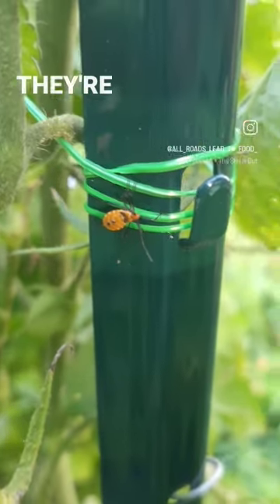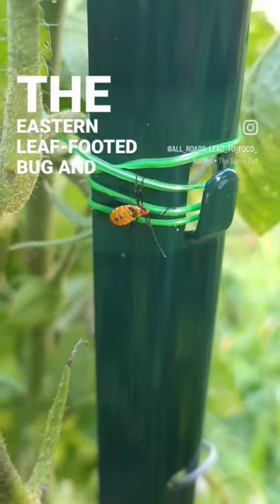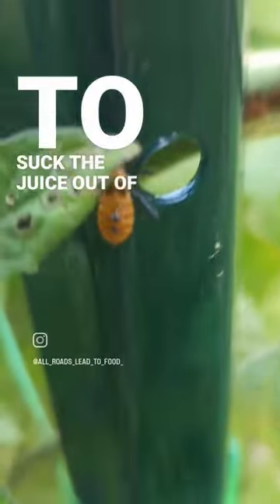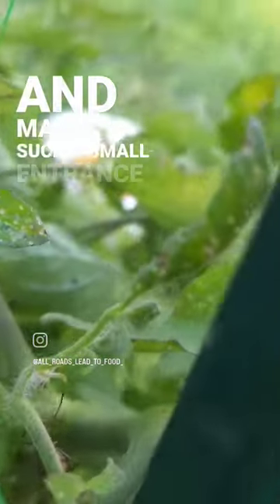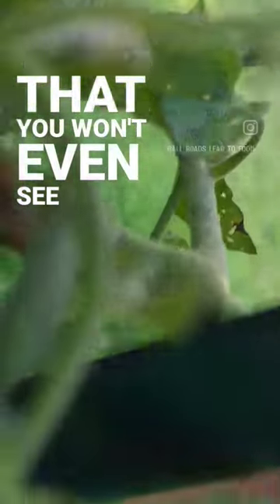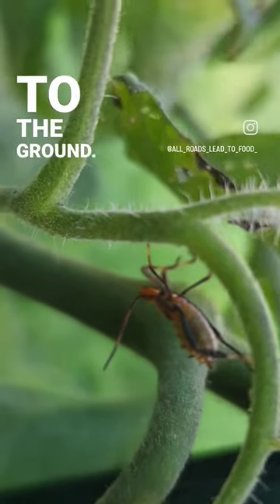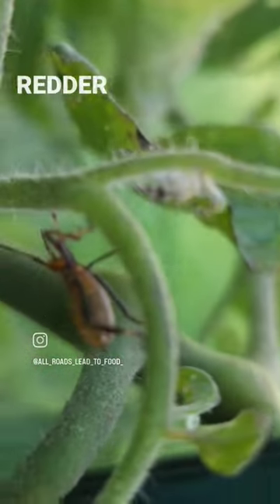These look like assassin bugs but they're actually the larva of the eastern leaf-footed bug. Eastern leaf-footed bugs tend to suck the juice out of your tomatoes, making such a small entrance that you won't even see their damage until the fruit drops to the ground. However, assassin bugs are much redder and their chests stick up higher.